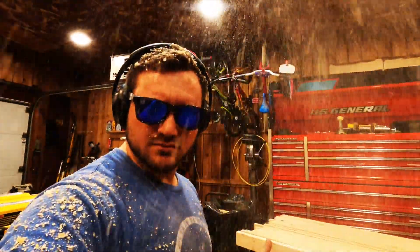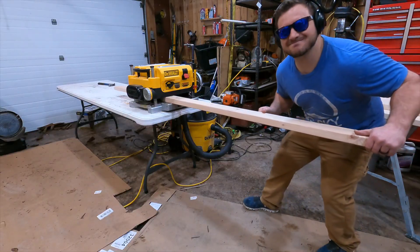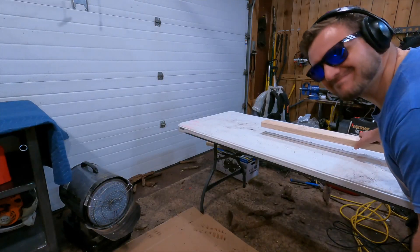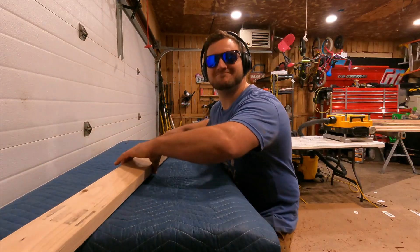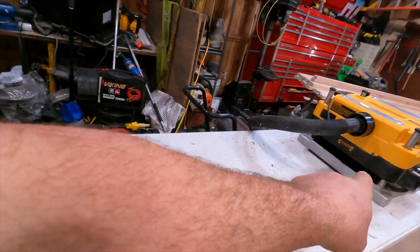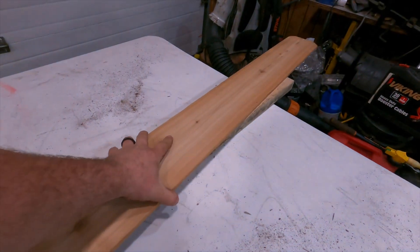Let's rock. We are going to make a modification — boards are coming out but then they fall and grind up the end of the board, and I don't want that. So we'll use another board to fix that.